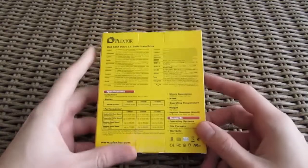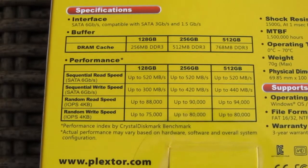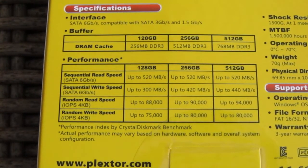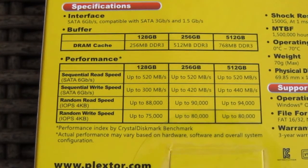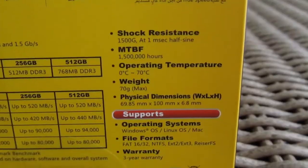Going to the other side of the box, here you can see some multilingual short explanation of the product, type of SATA interface, specifications with information about the read and write speeds and buffer size depending on the model. Here we have some more specifications as well as a mention of the standard 3-year warranty.